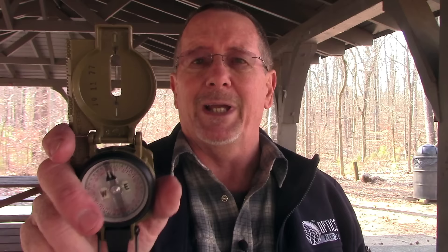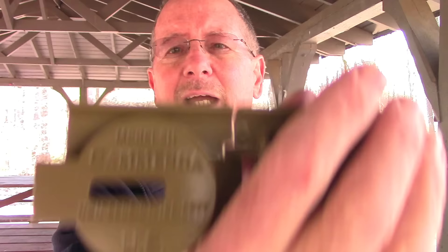If you weren't in the military, like I wasn't, the base plate compass is probably something you're more familiar with than the lensatic compass. This is the actual compass which is issued to the U.S. military. This is a Kaminga Model 3H. This is the same compass that is issued to our men and women in uniform.